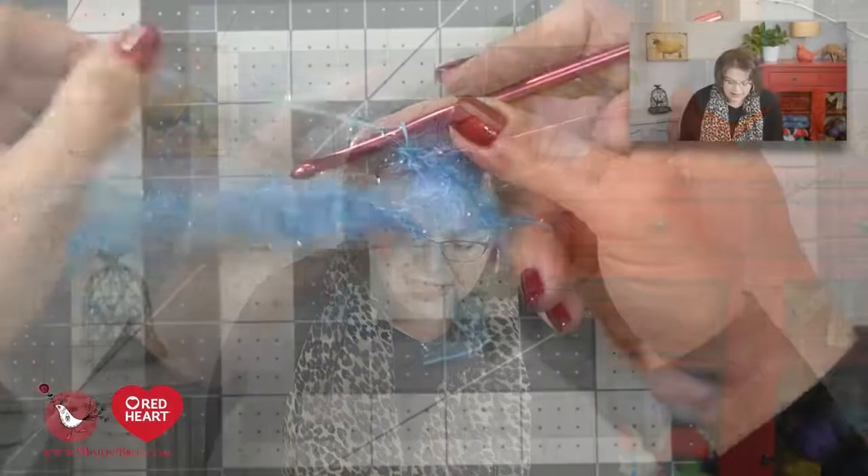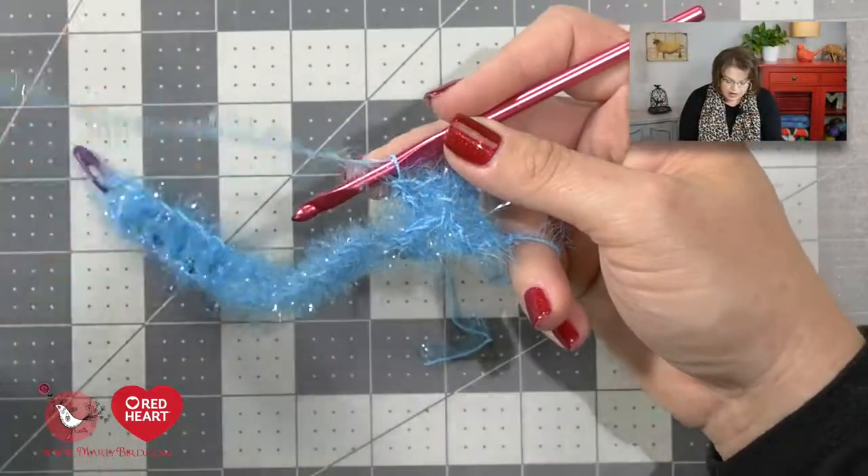If you would like to learn more about the front post and back post stitches so you can better see how they're constructed, go ahead and check out the videos I have here on the Marley Bird YouTube channel. I'll put a link to the videos right down there in the video description box below, and also a direct link with that little I button right up there, so you can better see how the stitches are made when it's not using the scrubby yarn.